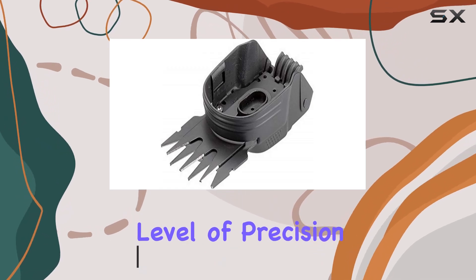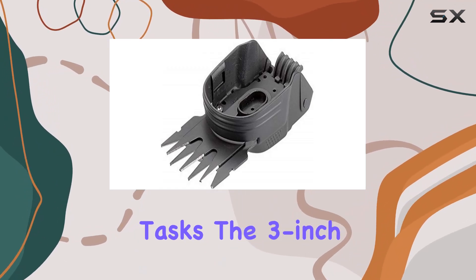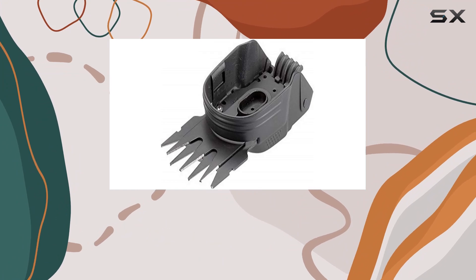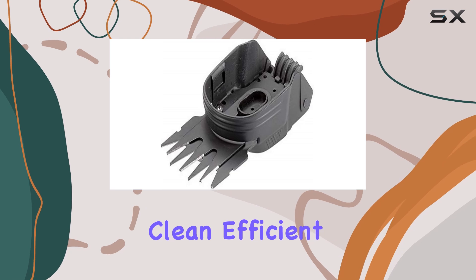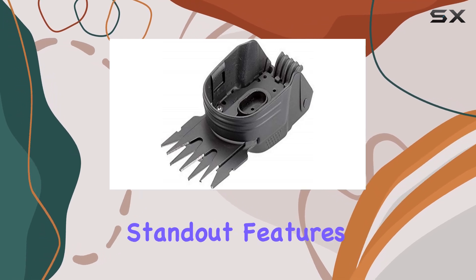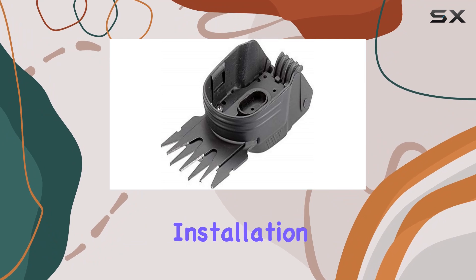The 3-inch cutting width is perfect for managing both grass and boxwood, allowing for clean, efficient cuts every time. One of the standout features of this blade is its tool-free installation.